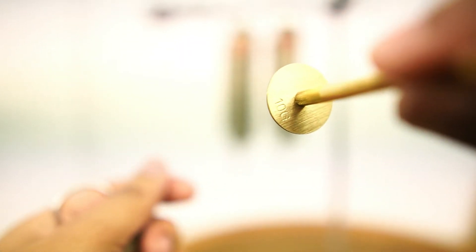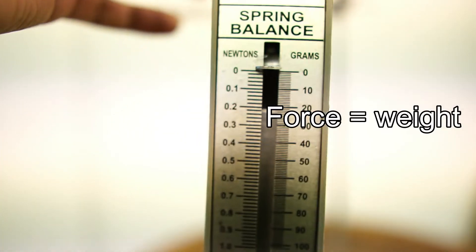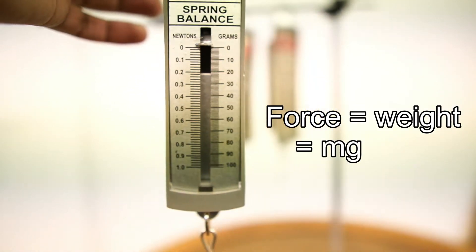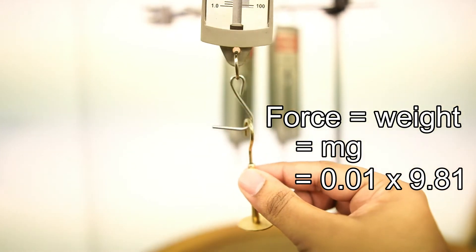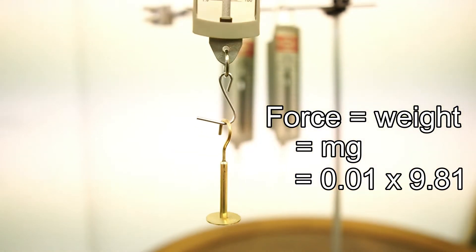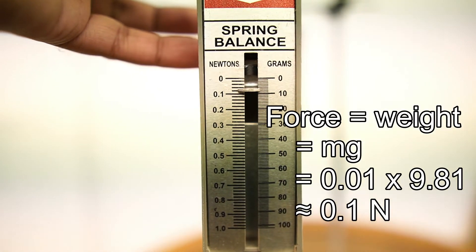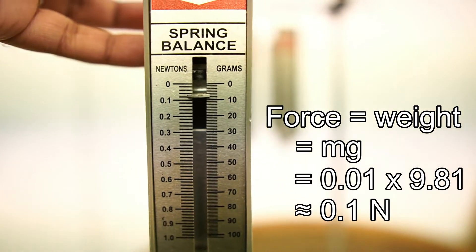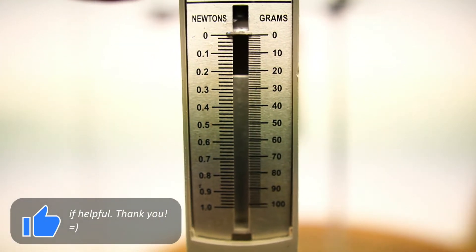The slotted weight holder has a mass of 10 grams or 0.01 kilograms, and therefore the force exerted by this slotted weight holder is its weight, which equals mg, which equals 0.01 times 9.81. The value of the force is approximately 0.1 newtons. As you can see, the reading on the spring balance is almost 0.1 newtons. Once the force is removed, the spring returns to its original shape and the reading on the spring balance is zero.